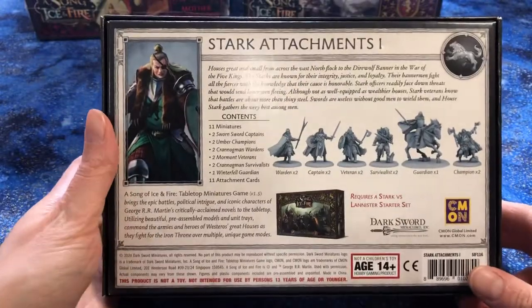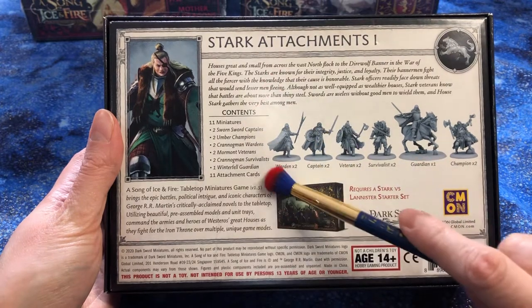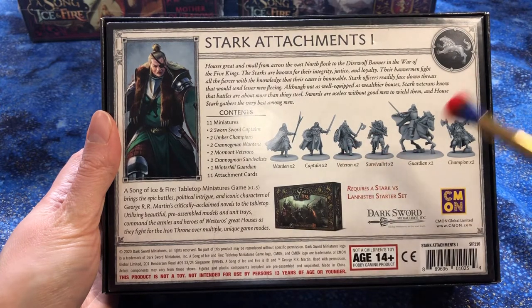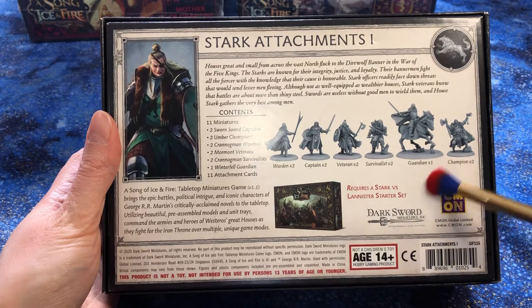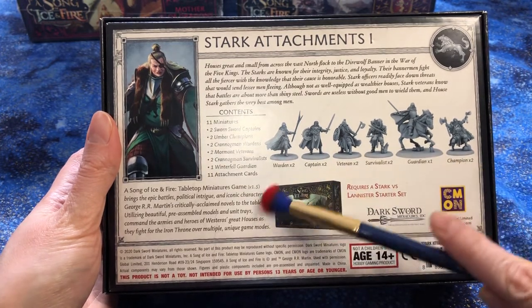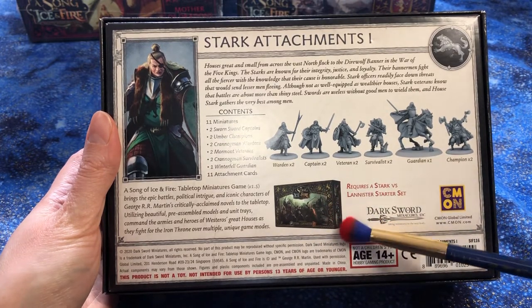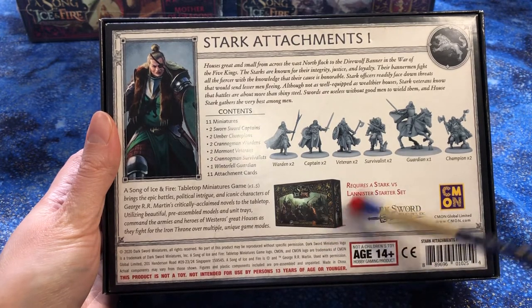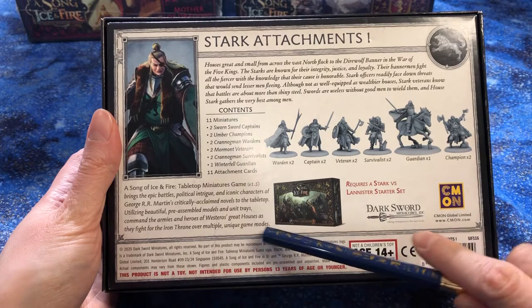On the back it will tell us what is inside, so let's have a little look before we get into it. There are two wardens, two captains, two veterans, two survivalists, one guardian, and two champions. It says it requires the starter set to play. Sometimes you can get this for about $70 or $80, maybe even $60, when my husband and I finally pulled the trigger.